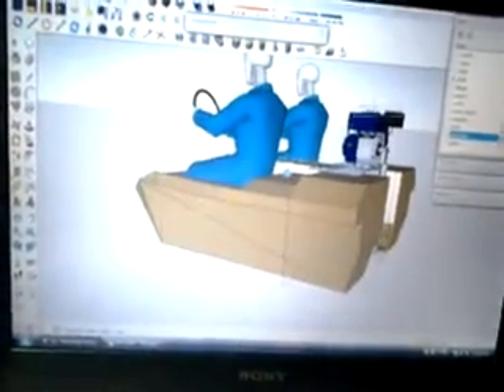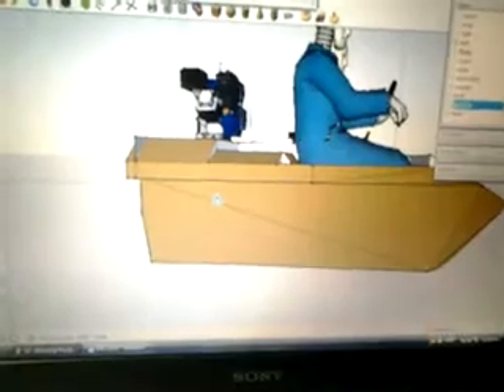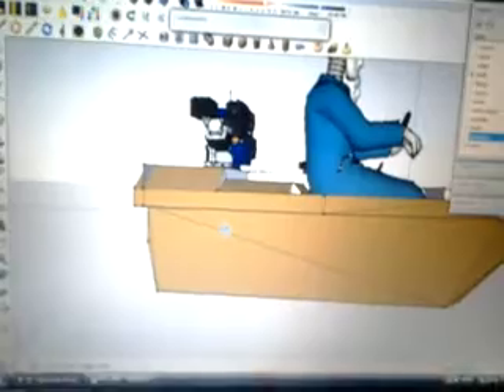That's what we have for part one. If you plan on designing a boat or anything, download Sketchup — it's very easy to use. Let me know if you need help with the program. One thing I don't like about it is it makes everything look out of proportion, but it looks more proportional in person. I'm going to end this video — stay tuned for part two.